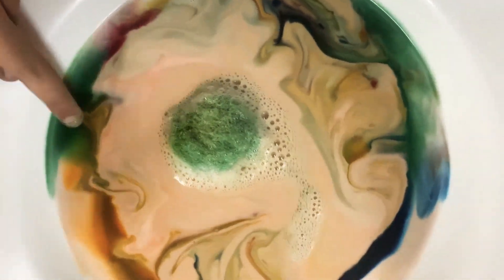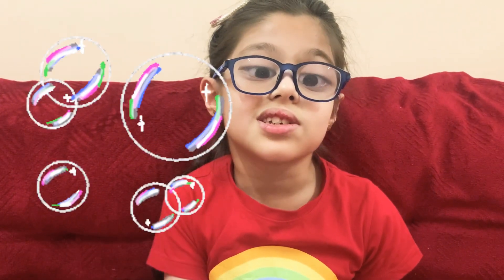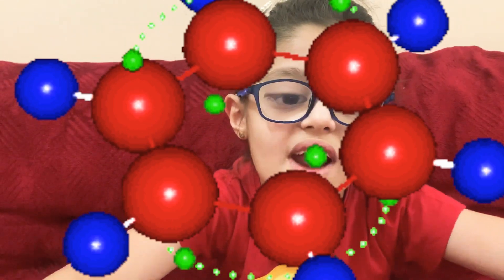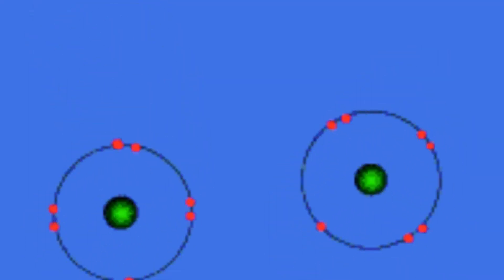Do you know why this happened? Let me tell you! The molecules in the dish soap are attracted to the fat molecules in the milk. As soon as you introduce the soap to the milk coloring mixture, the molecules freeze around, trying to bond. The food coloring gets pushed around in the process and appears to burst. Eventually, the molecules all bond and the reaction stops.